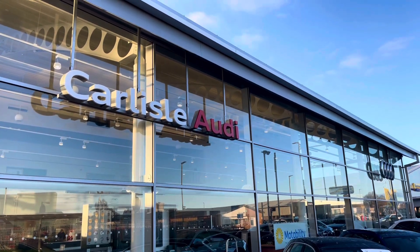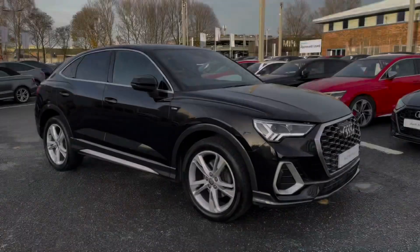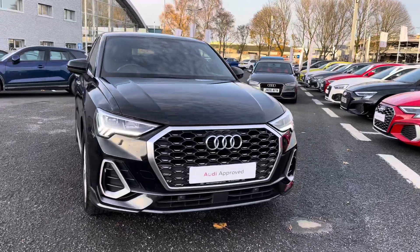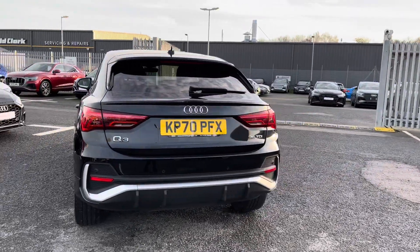Hello, my name is Matty from Carlyle Audi, and today I'm going to be taking you around this Audi approved used vehicle. Here we have an approved used Audi Q3 Sportback S-Line finished in the very sleek Mythos Black. It's a 2-litre diesel sporting the S-Tronic gearbox, and it does provide a lot of practicality, style, and comfort throughout.